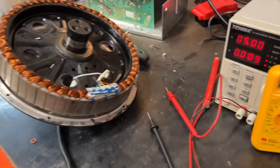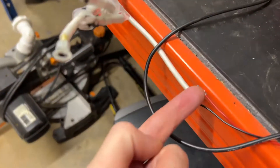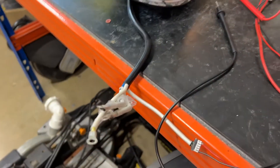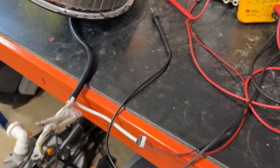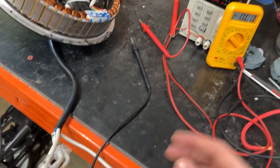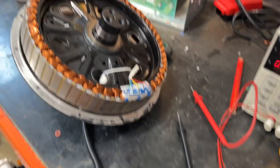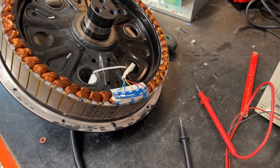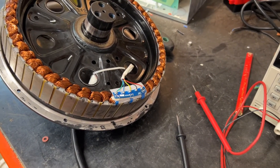If I wanted to be really thorough, I'd set something up and measure off of the plug as well, because then I'm testing all of that wiring back to the plug. If I know it's good to there — if I'm fault finding, for example — I can move on to the next stage, which is the motor controller. So I hope that helps someone, but that's how I test my hall sensors.